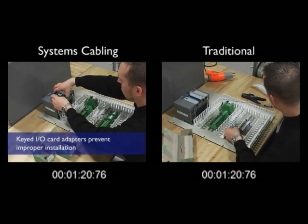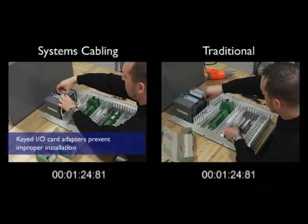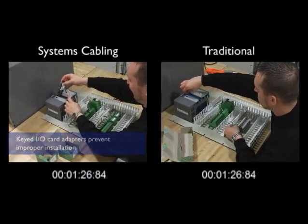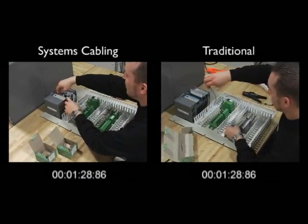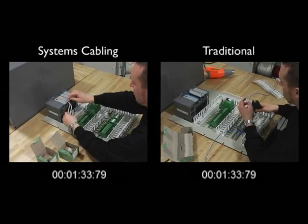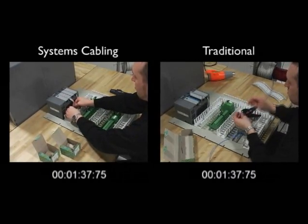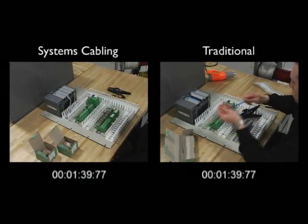These adapters are keyed, allowing installation in only one manner, so they cannot be installed incorrectly. Once the adapter is inserted, the ribbon cables are tucked away and the door of the I/O card is closed. The assembly is complete in only one minute and 40 seconds.